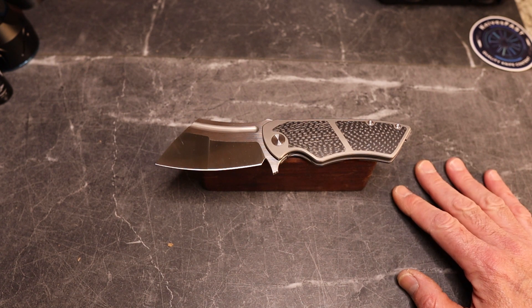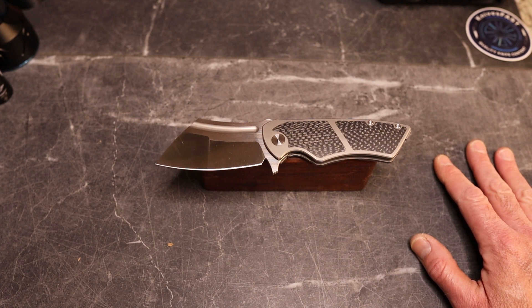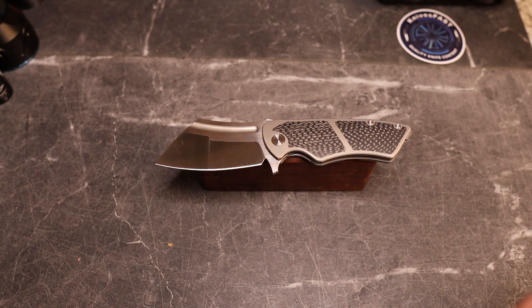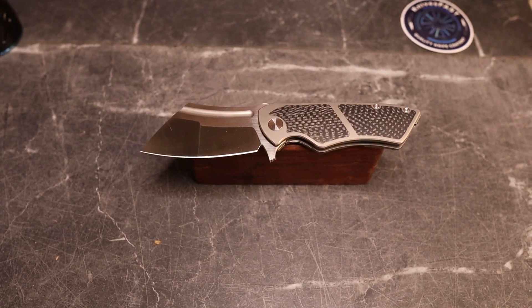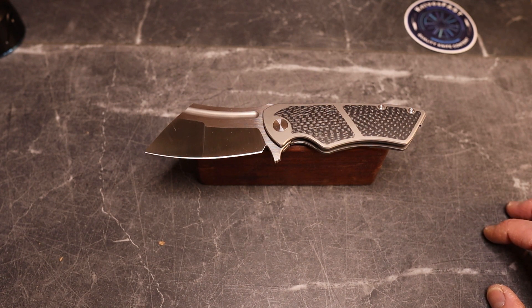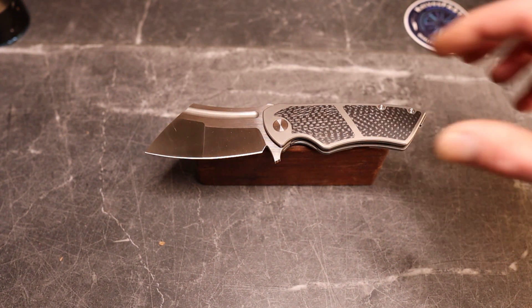I've really grown to like the ergos of this knife and a lot about it. Jim is really nailing it with some cool designs, and Dave Warren over at Tuya Knives — that guy really knows what he's doing with knives. I love my Shocker and a lot of the newer Tuya knives, and this one is pretty cool as well.